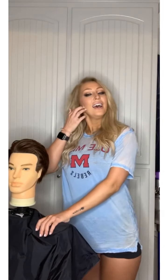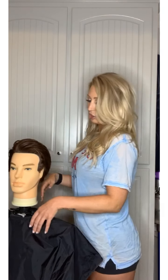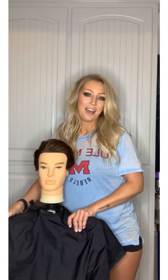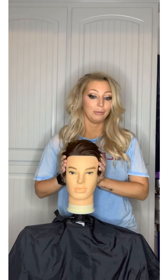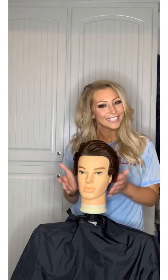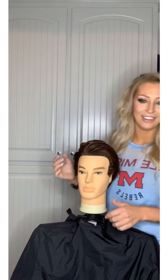Grab your shears and I'll guide you through this step-by-step. I'm going to try to hurry, actually, because men's cuts typically take a little longer than women's. Okay, so here's our mannequin — we're going to call him Larry.